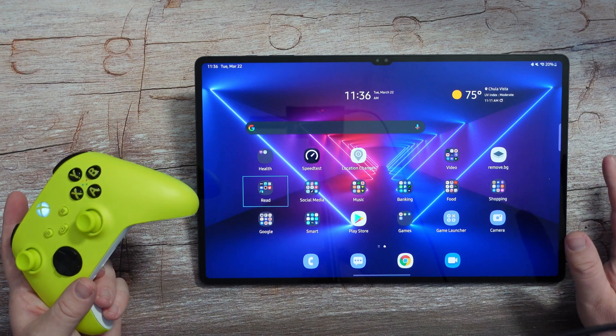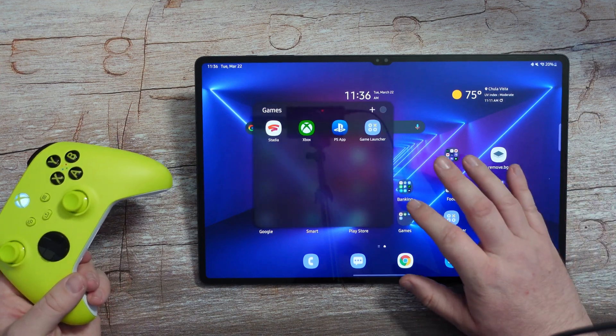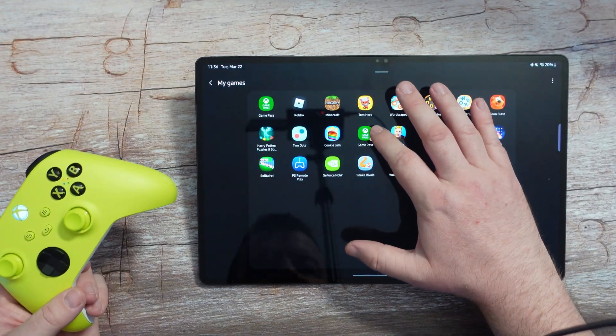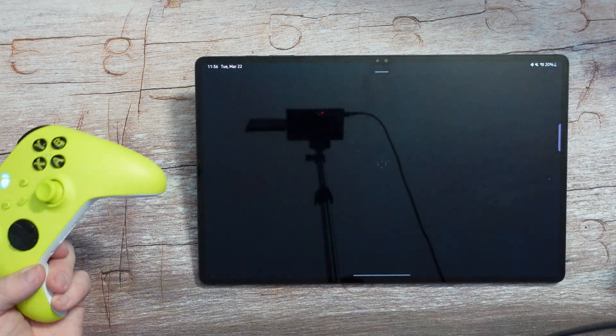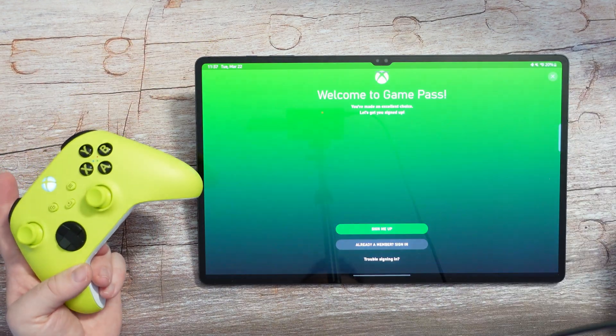I'm going to do another video, but I'm going to show you how to use it with Xbox Game Pass. Xbox Game Pass is a service where you pay around $10 to $15 a month depending on where you get it from, and you can play and stream Xbox games on your tablet.